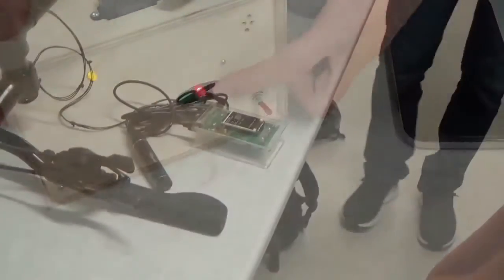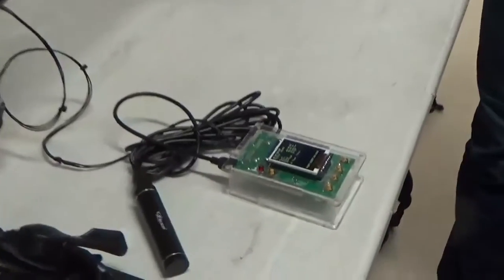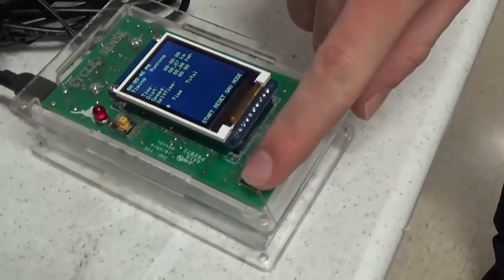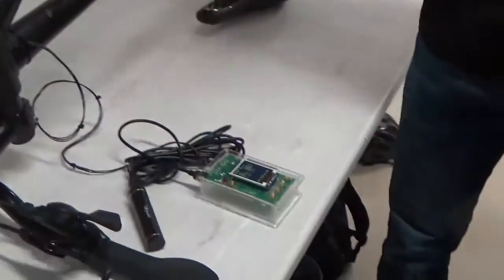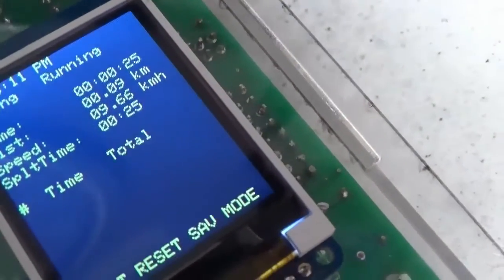What is it? It's a flight computer, so it measures speed, distance, and time. Where are the sensors? You have magnets from the rim, and then here you have a Hall Effect sensor. That detects the magnet and determines your speed. So when you start rolling, it'll give you the speed. A lot of significant digits right there.